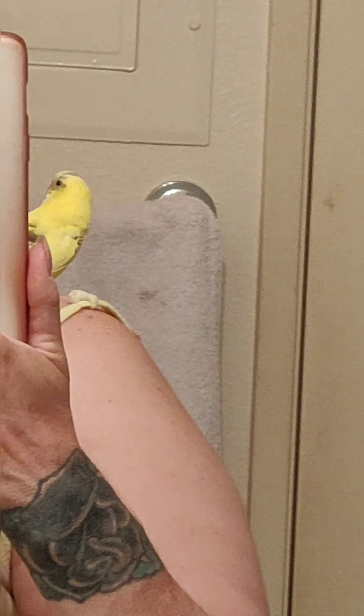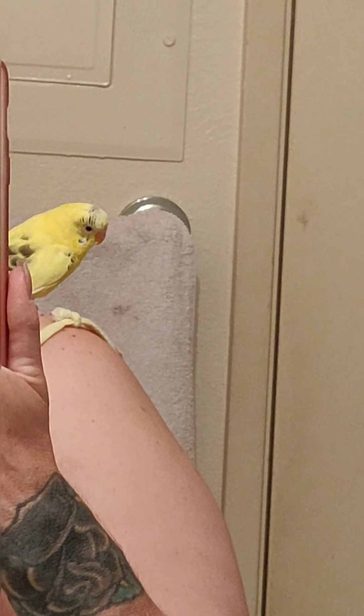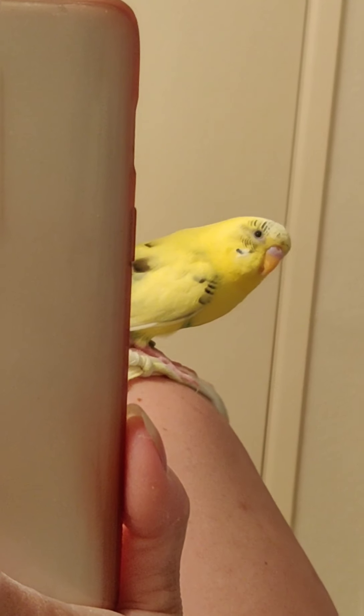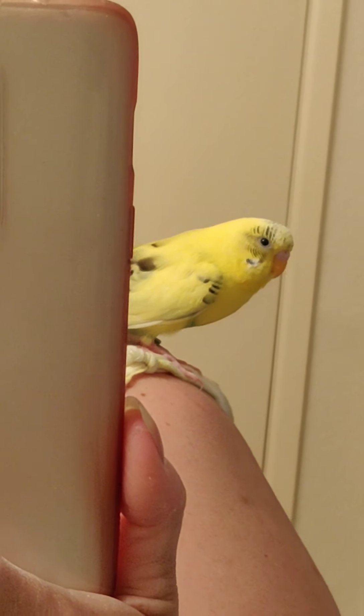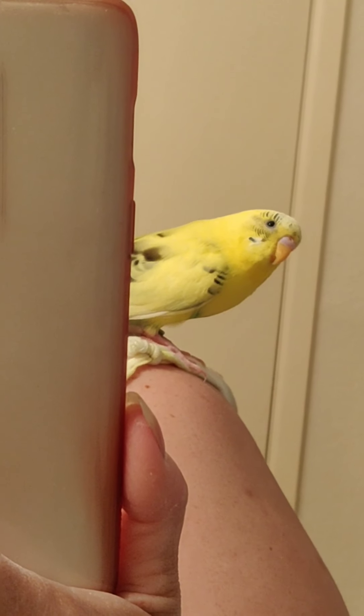I got him sitting on my shoulder and he's been sitting up here for a few minutes calmly, which is great — I haven't had him like this in a while. You can hear Calypso in the background. Look at Buttercup in the mirror — isn't he a pretty birdie?